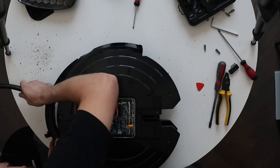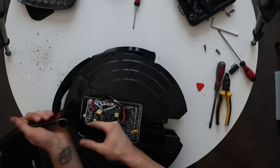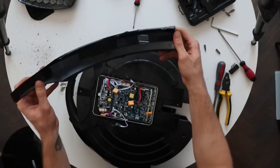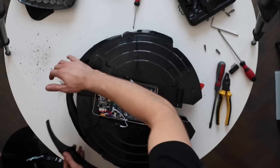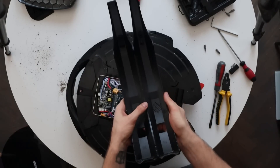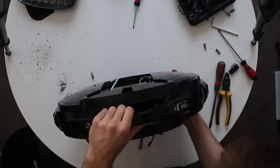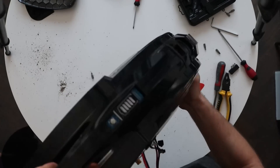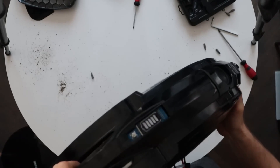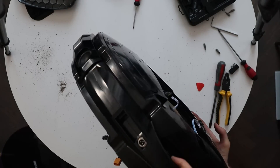After removing all the screws on the edge of the wheel, I can finally take out the trolley handle and both the front and rear covers. Everything in the V10F is somewhat symmetrical, which probably makes manufacturing easier. On the top you can now see the exposed power button, battery indicator, charge port, lights, and speakers.